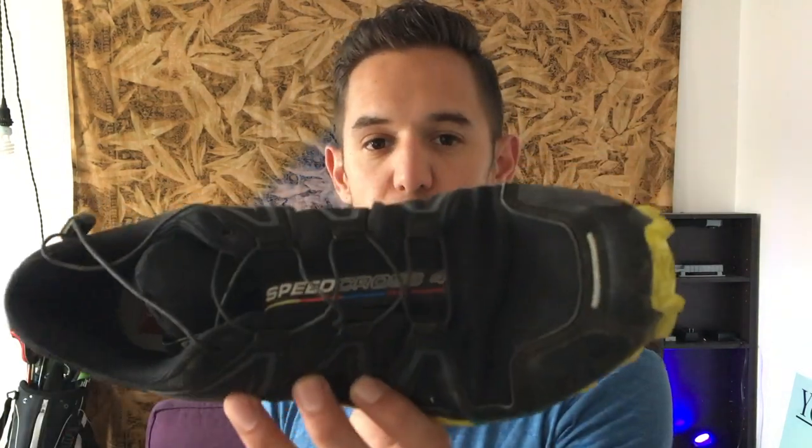If you like this review, go ahead and give it a like. I'm putting a link to Amazon down below — I actually got these off Camp Saver, but there's an Amazon link where you can check it out and get some for yourself. Speedcross 4 — not three, not two, not one — four. Quattro. Check it out.